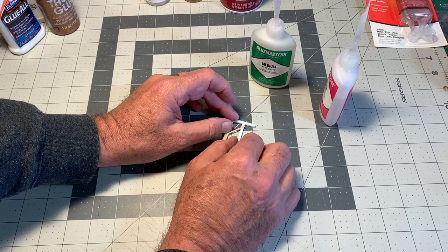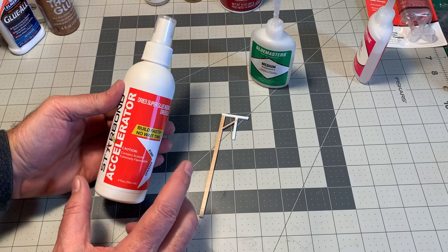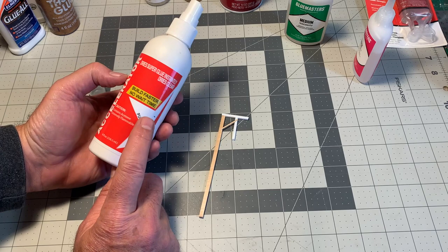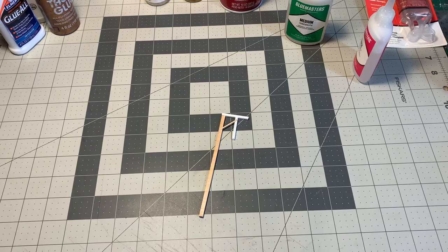If you want your cyanoacrylate to cure quickly, especially if you're working with small, delicate parts, I'll use an accelerator like this from Starbond — the Starbond accelerator, which does have acetone in it, so don't huff this either, kids. You spray a little bit on there, usually about six inches away, and that will accelerate the setting of the cyanoacrylate and you'll have a nice strong joint. So there we've got two very different materials glued together with cyanoacrylate.